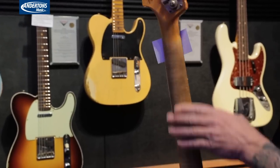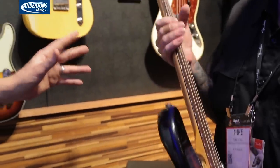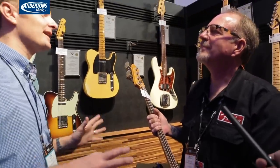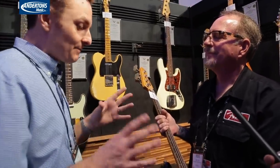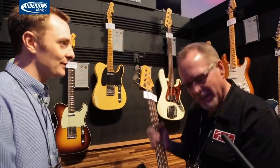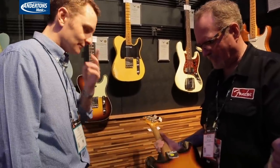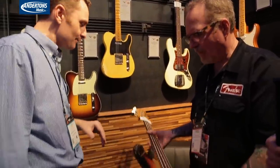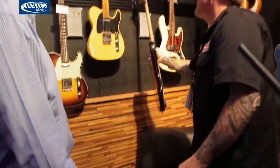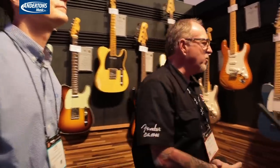I think that's the dilemma people have with the heavy relic stuff — it's the best to play, but a big percentage of customers just can't get their head around it also being completely worn on the body. So the journeyman relic makes sense for that kind of customer. Relic Strat necks are just fantastic.